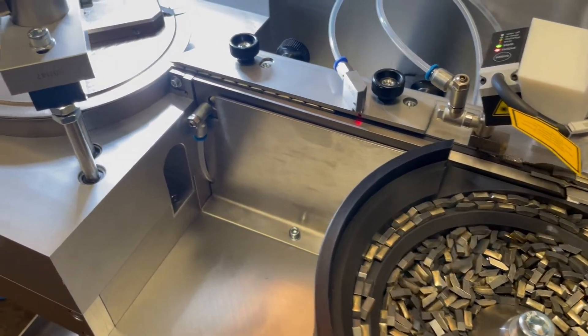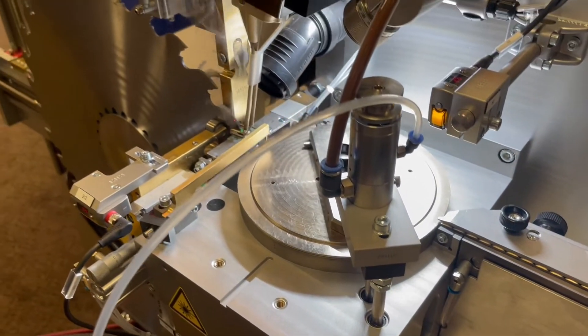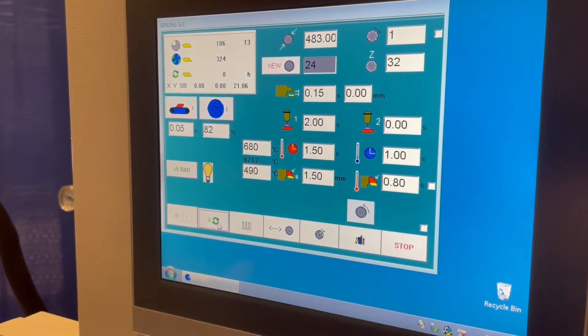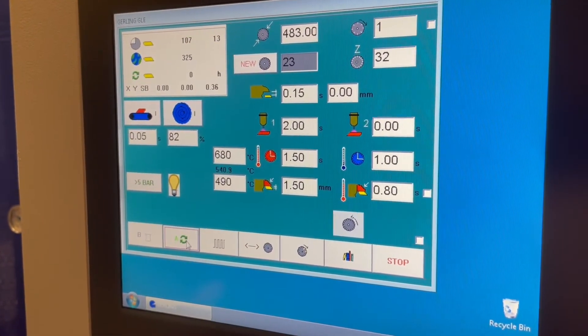The entire machine is operated through a touch screen interface. The machine is set up and run from one screen — no sub menus, no sub masks to go into. It's all on the front screen. It's a very short setup time, probably three to five minutes to switch over from one tip to a new tip and a different saw plate.